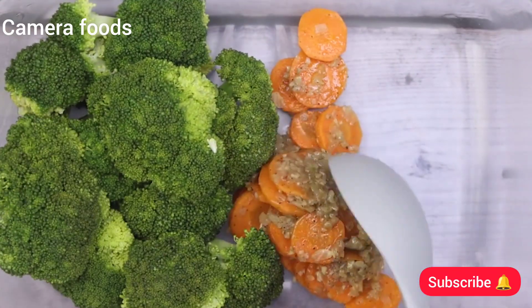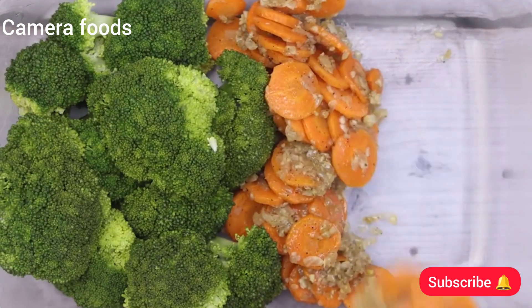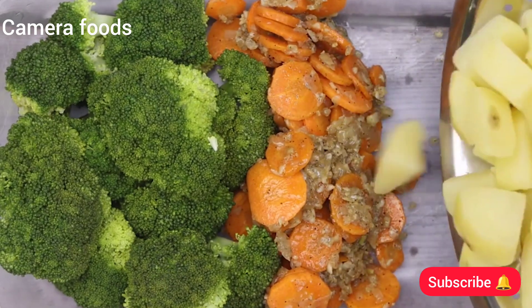I'll also add our carrot slices and our potatoes. This recipe will be part of your routine — so delicious that it stays.